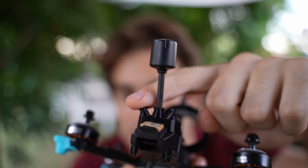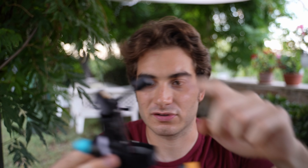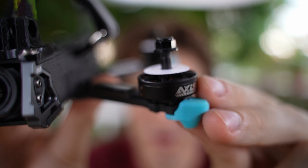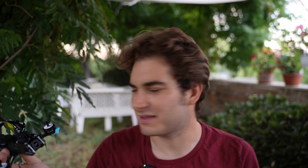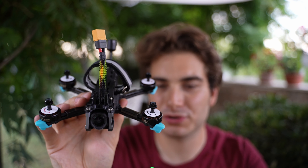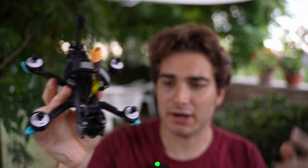This drone uses preposterous motors for a 3.5-inch class — 2204 2750KV. I used to see this kind of motor on five inches back in 2016, and now you see them on 3.6-inch super small frames. These huge motors are powered by an F7 flight controller with a 35 amp ESC stack, which should hold up pretty nicely.